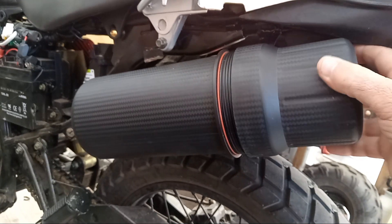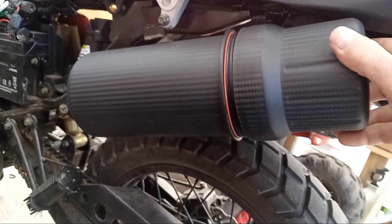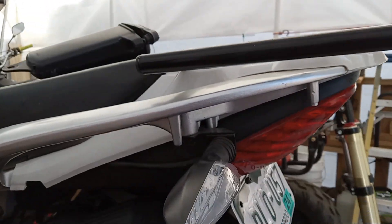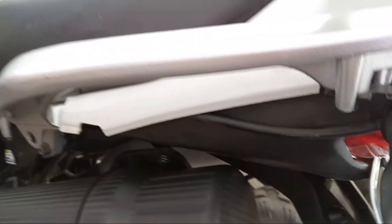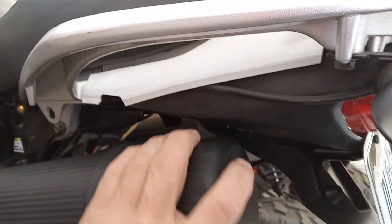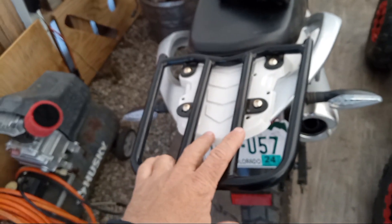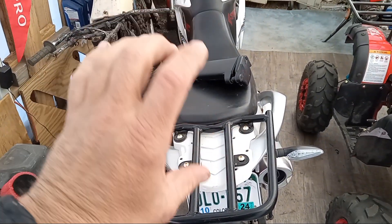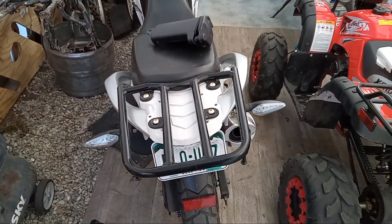Because I bought one of those cargo carriers for the back rack there — an aluminum box. And that way on the aluminum box you can carry a light amount of tools. And then on the back of the box I was going to mount a camera and a little reflective sign that says 'Smile, you're being video recorded.'